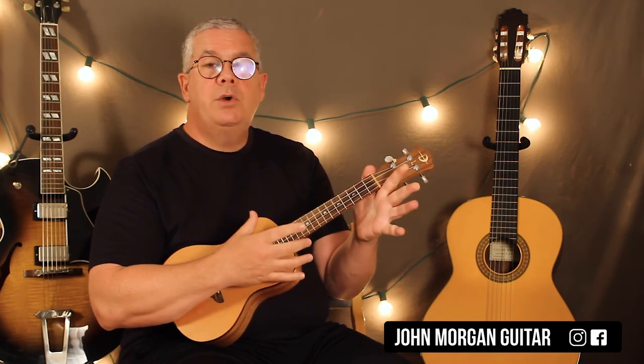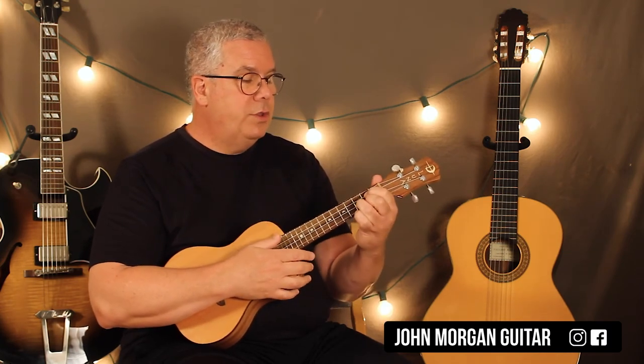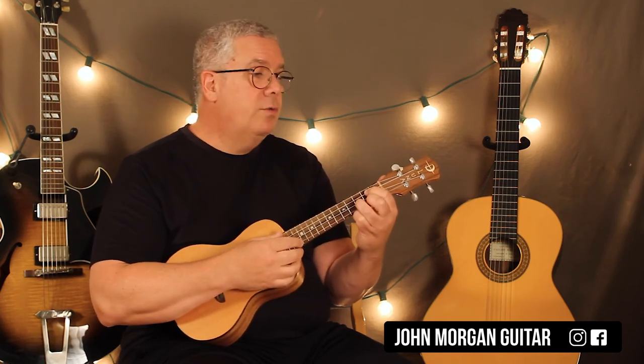And then A minor 7 is totally open. And then a D7. We've already talked about all the chords, so all you have to do is play that four times in a row.